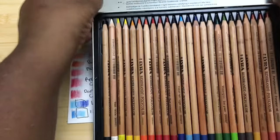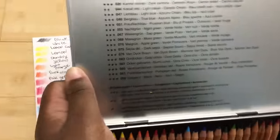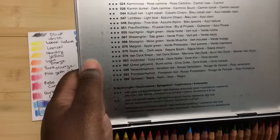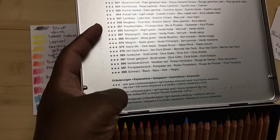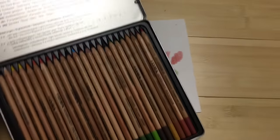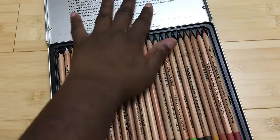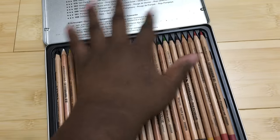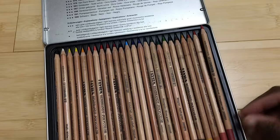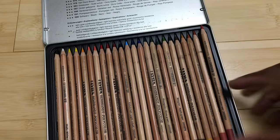They claim to be lightfast and have some lightfast ratings on the box. I'm not sure what they mean or who does the testing — this might just be based on their own tests. All of these colors are rated as extremely lightfast based on, I guess, their own tests. So those are some of the pros on these pencils.